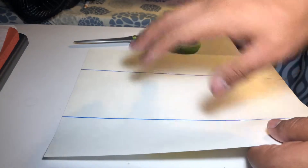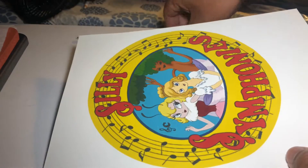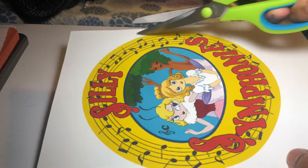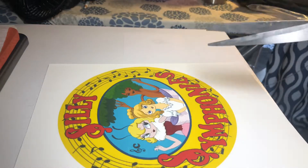With other transfers, you would heat press it, iron it or whatever, and then pull the sheet off and it would transfer. Not this one. With this, you have to cut your actual design that you're going to be using. You have to cut it all the way around, and we're going to get to that right now.